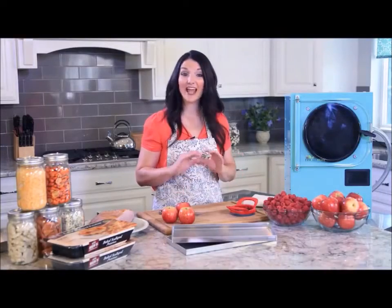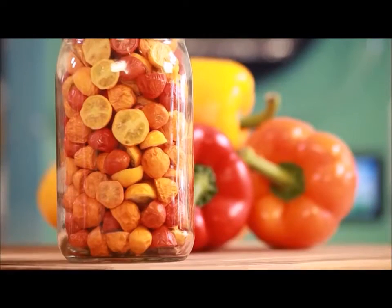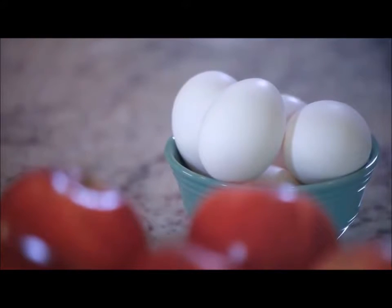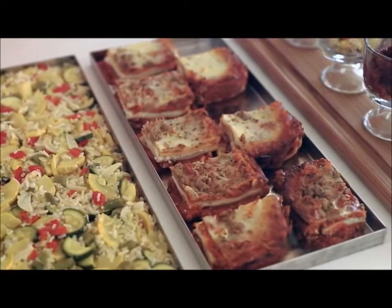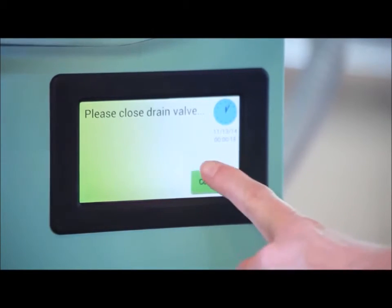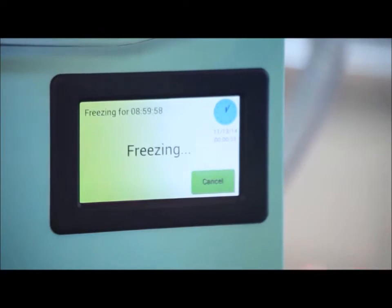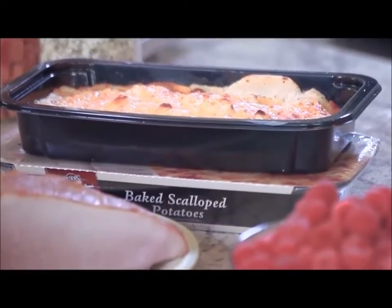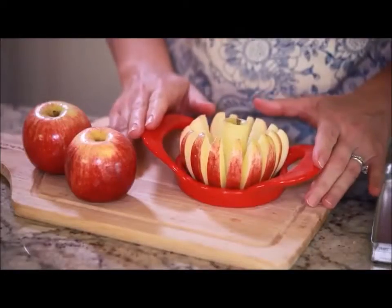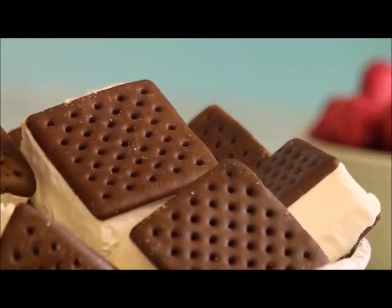Keep in mind that nearly every food can be freeze dried — from fruits and vegetables to meats, dairy, eggs, and even full meals like lasagna and beef stroganoff. Before we get started, let's turn on the freeze dryer to let it get cold. Today I'm going to freeze dry scalloped potatoes and ham. I'll also freeze dry raspberries, apples, and ice cream sandwiches. Let's get these prepared for the freeze dryer.